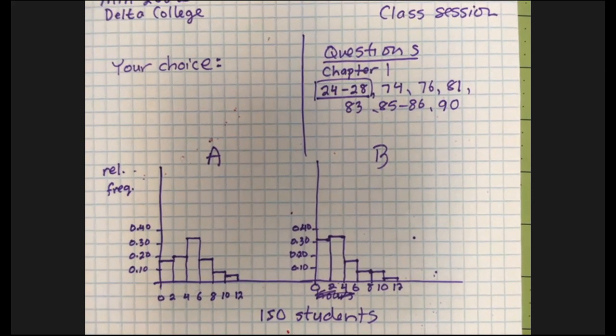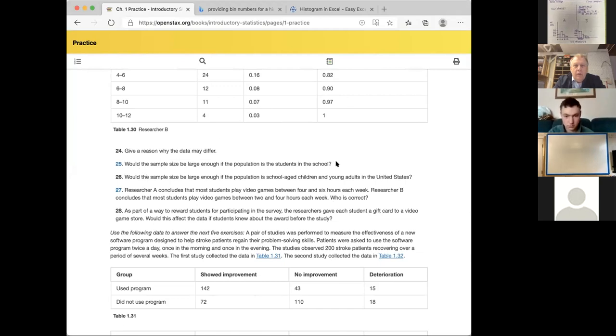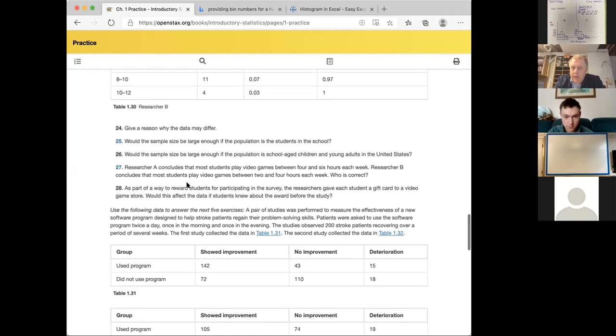Would the sample size be large enough — let's just say maybe, but problem 26 should be a slam dunk. Would interviewing 150 people be large enough to make a conclusion about all school-aged children and young adults in the United States? No. Nobody would say 'I interviewed people at Delta College and this is how every kid in the United States does it.' So problem 25: possibly yes; problem 26: no one would believe that's good enough for that.